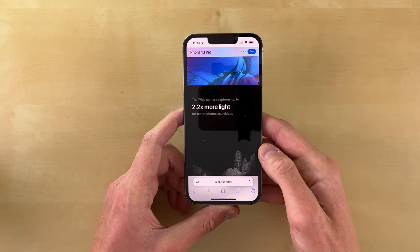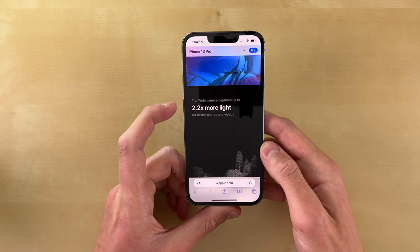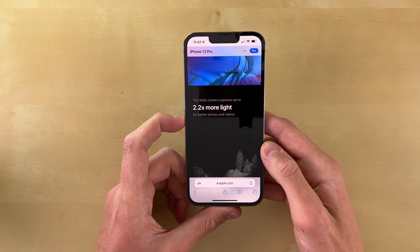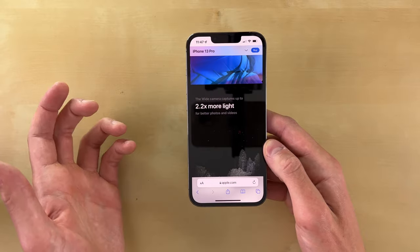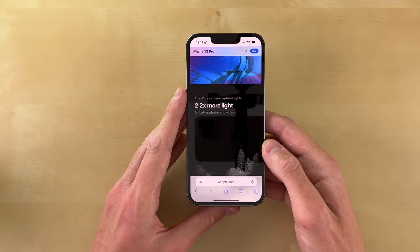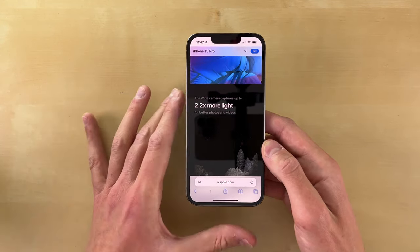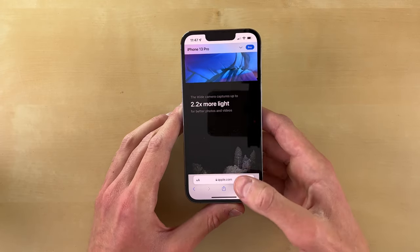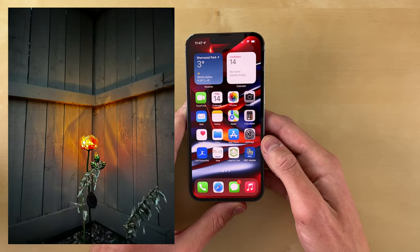There is a larger main sensor here. On Apple's website it says the wide camera captures up to 2.2 times more light. This is compared to the iPhone 12 Pro going to the 13 Pro, because if you compared the 12 Pro Max to the 13 Pro Max, the difference really isn't that big. If you're going from a 12 Pro Max to a 13 Pro Max camera, that's the one situation where you might not need to upgrade. But even going from a 12 Pro to the 13 Pro is going to be a major upgrade.